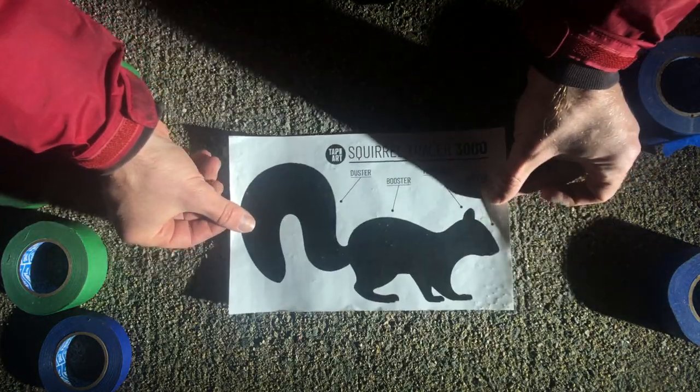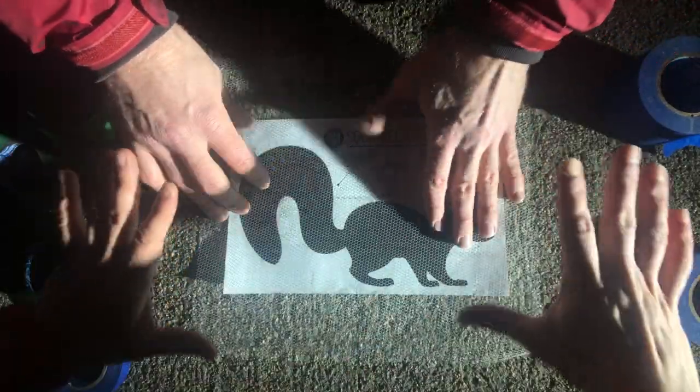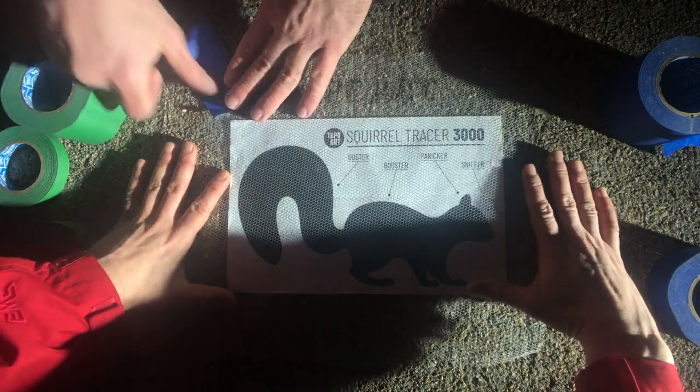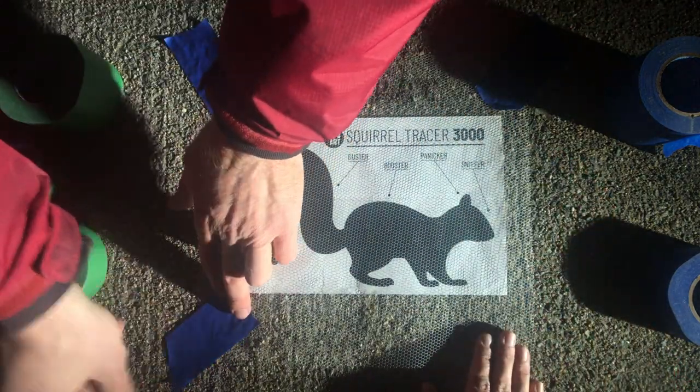Let's make a squirrel. Take the Squirrel Tracer 3000 and place it on the ground. Take the tracer mat and place it directly on top of it. Now we need to secure all the corners of this tracer mat so that it does not move.